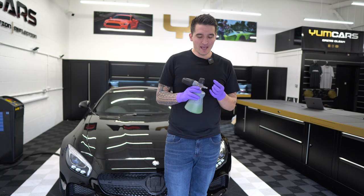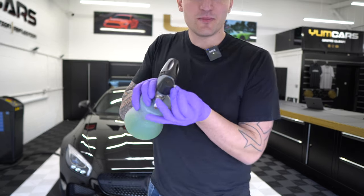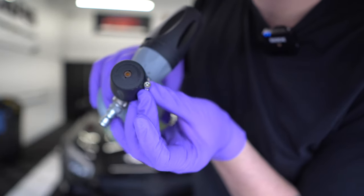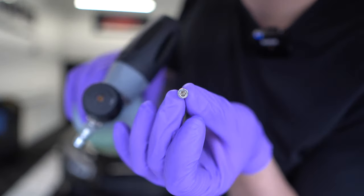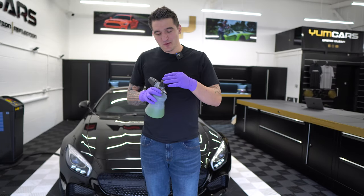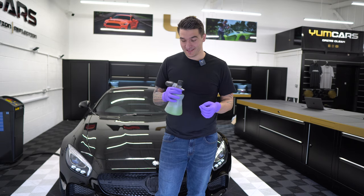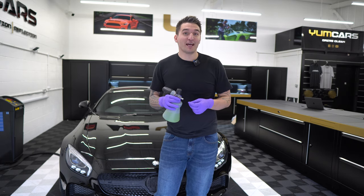As you can see, this is all corroded — it's all rusty, it's horrible. It's basically a very simple application: you remove it, you put this back in, and this just completes the foam cannon and makes your life better.